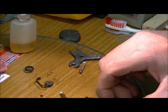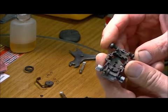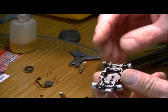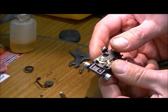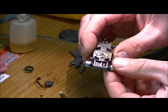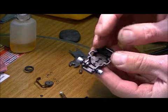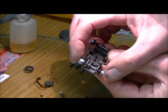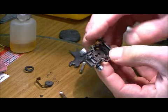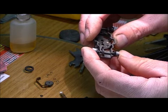This is part two of the Aurora AFX Chassis. We've got our parts all cleaned up and we're ready to start doing some finer detail on the cleaning. We need to make an adjustment to the rear axle on this chassis — we've got too much side-to-side play, and we want to reduce that to where we have a minimum amount of side-to-side movement.